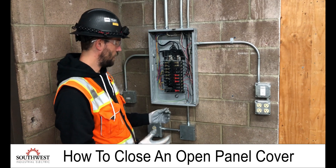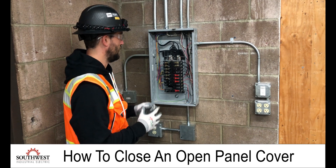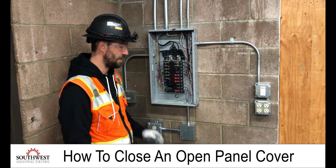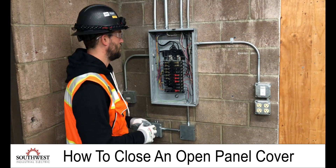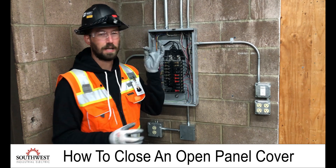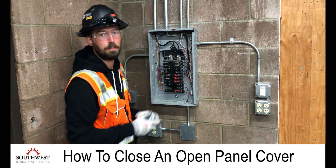When putting on the panel cover, you're doing everything in the opposite direction. You want to be set up and make sure you have bolts where you need them so that as you put the cover back on, you're not reaching around for bolts or tools. I'm going to have my bolts set up and keep a couple in my hand so I can easily grab them.